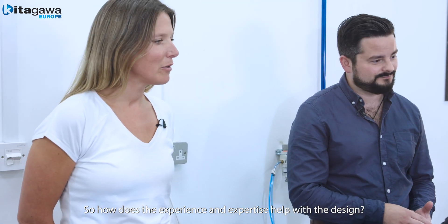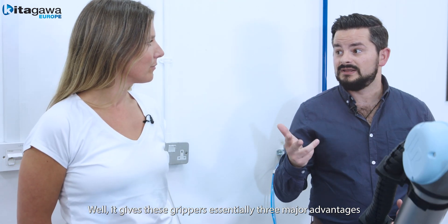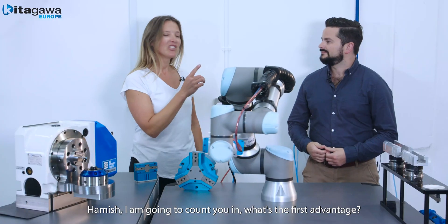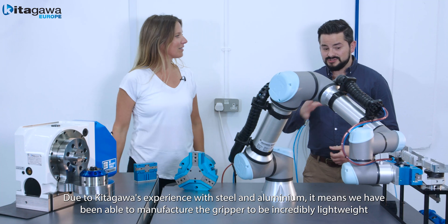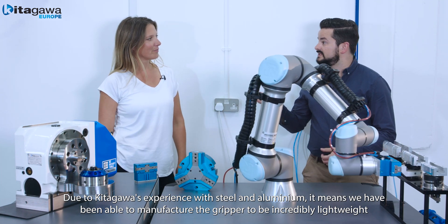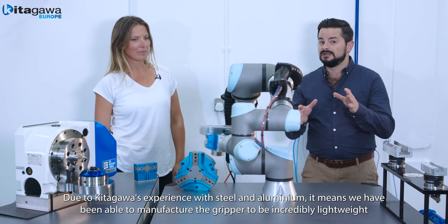So how does the experience and expertise help with the design? Well, it gives these grippers essentially three major advantages. What's the first advantage? Well, due to Kitigawa's experience with steel and aluminium, it means we've been able to manufacture the grippers to be incredibly lightweight.